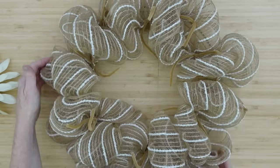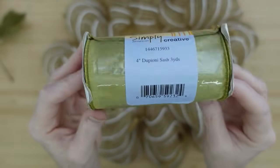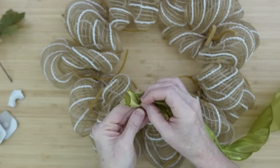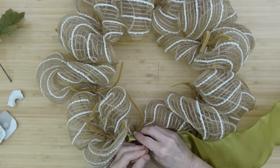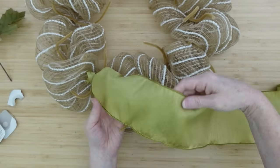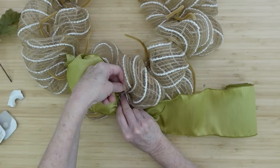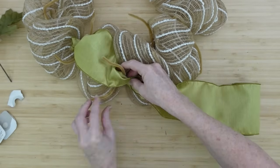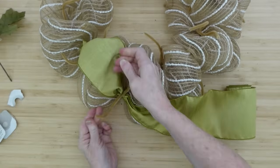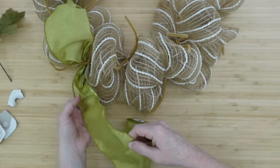I'm going to fluff it out in the direction that the poofs are. I've got some wide ribbon — it's 4-inch, a very pretty green. I think it's an appropriate green going from summer into fall; it's got a kind of warm tone to it. I'm going to do this the same way I did the deco mesh, grabbing a bunch of it, placing it down and wrapping it very tightly. I don't have to measure this time because I'm going to go over the row of poofs and make sure this sits right on top — it sits just right on top, approximately 8 inches.